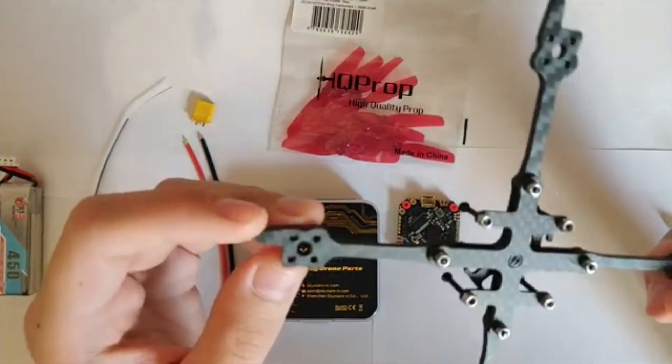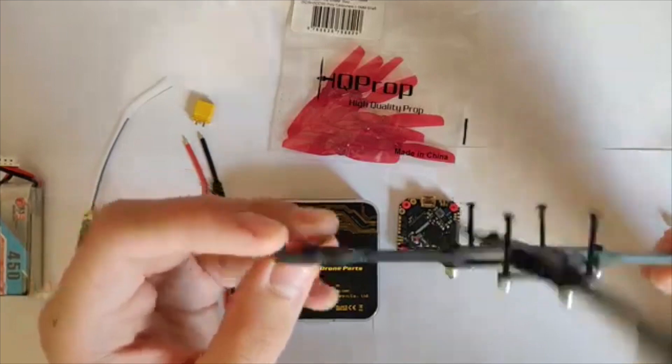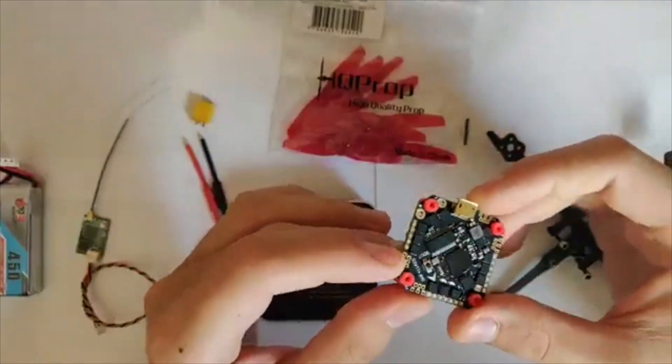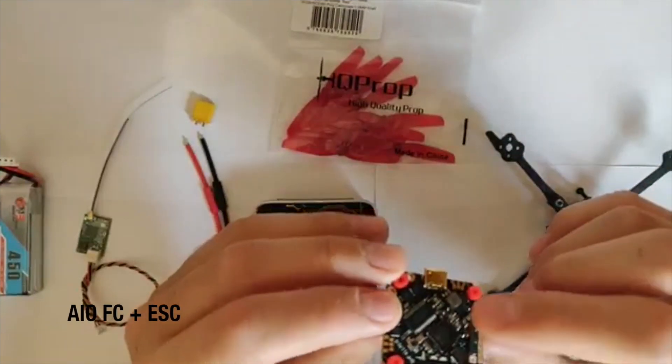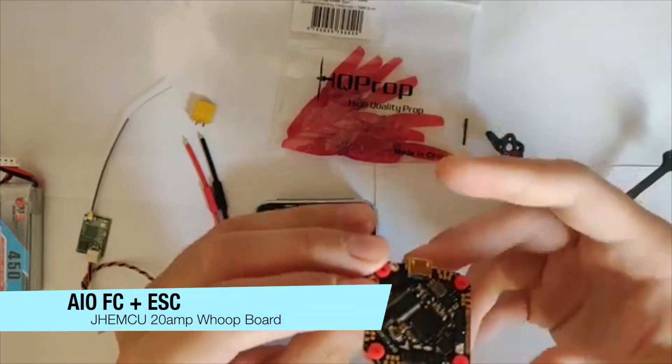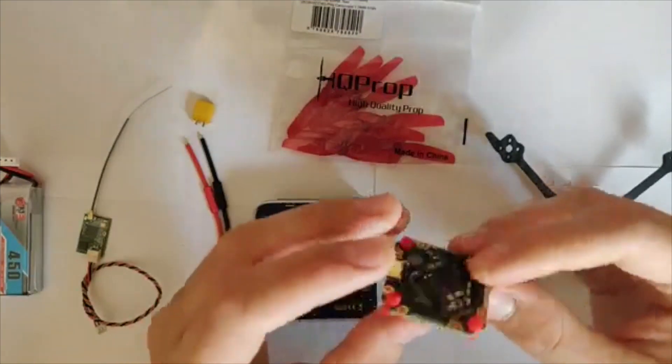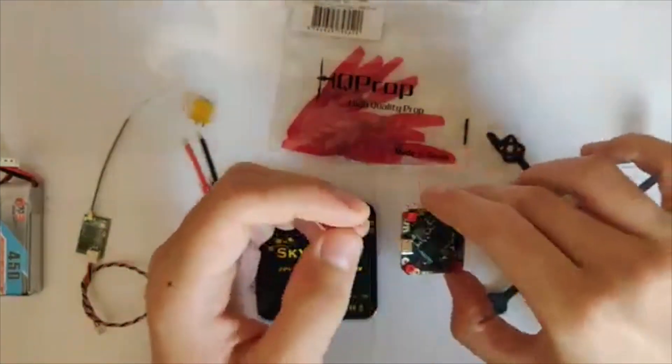It's very cheap and the carbon is cut well enough. Next, we have the JSC MCU VOOP all-in-one board. I've chosen the 20 amp version because this quad isn't going to consume a lot of amps, so that's fine.